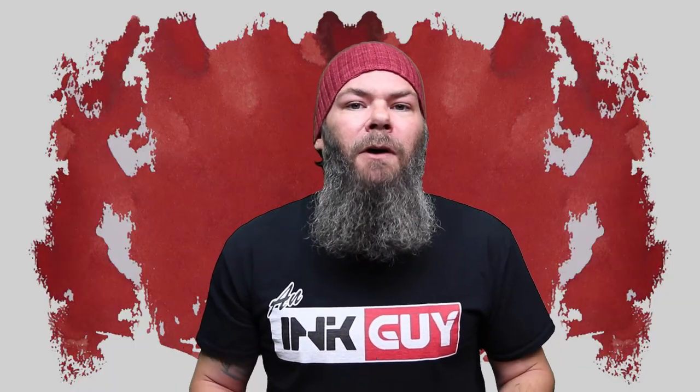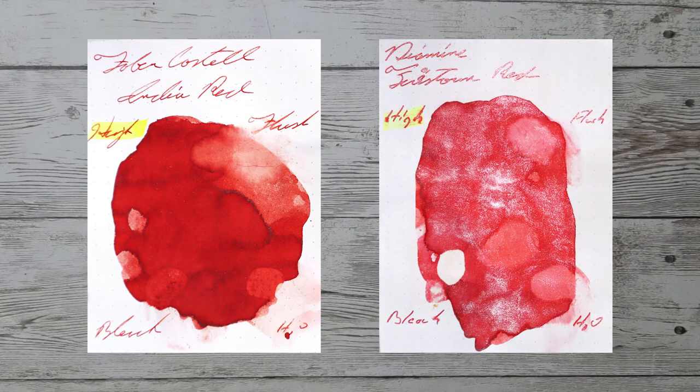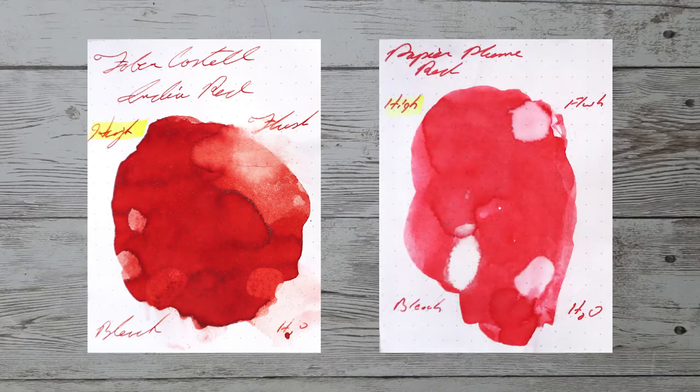With over a thousand inks reviewed, let's take a look at some color comparables. Here is Ackerman number 21. Here is Diamine Firestorm Red. Here is KWZ Red number 1. Here is Papier Plume Red.